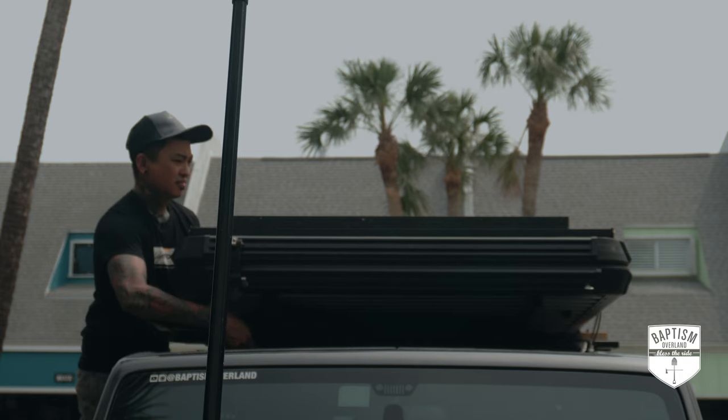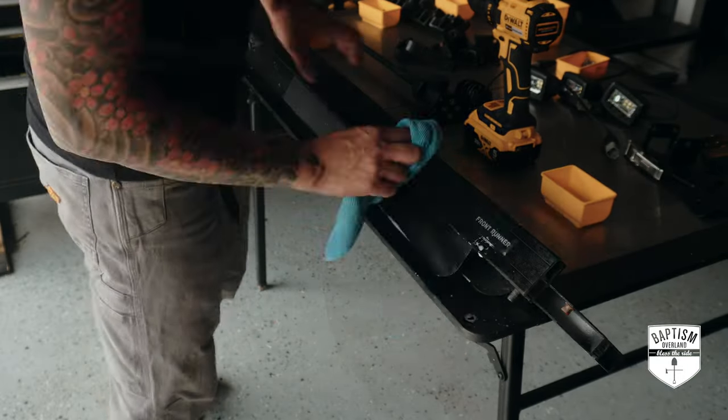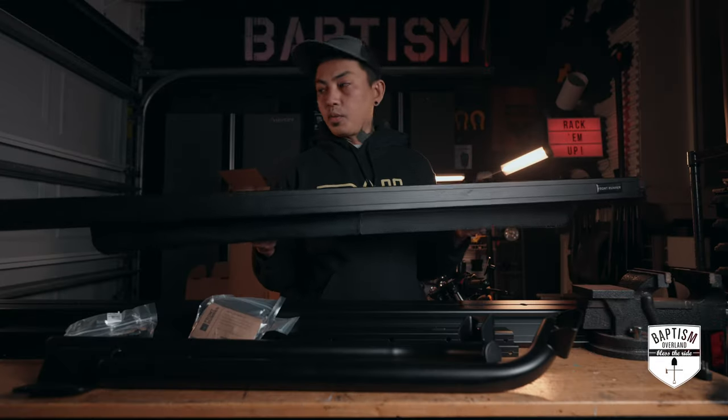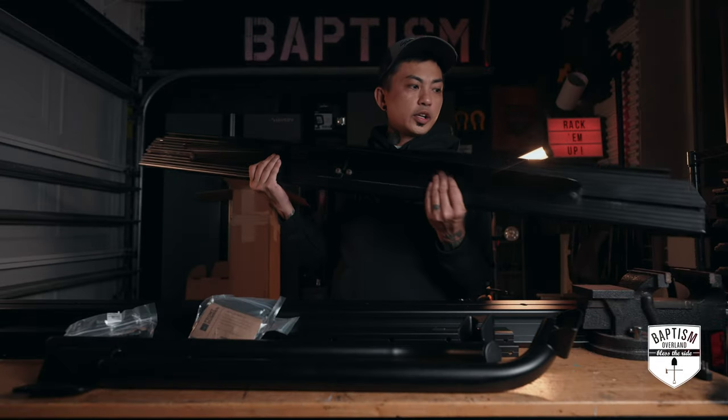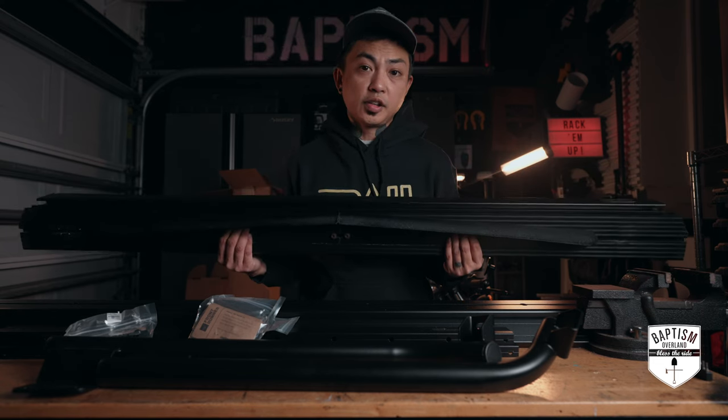With the tent supported by those 2x4s, I proceeded with removing the front slat. By the way, this is a great time to clean it up while it's off the vehicle. Here's the part we just removed — the front of the rack. We'll put this aside for now.